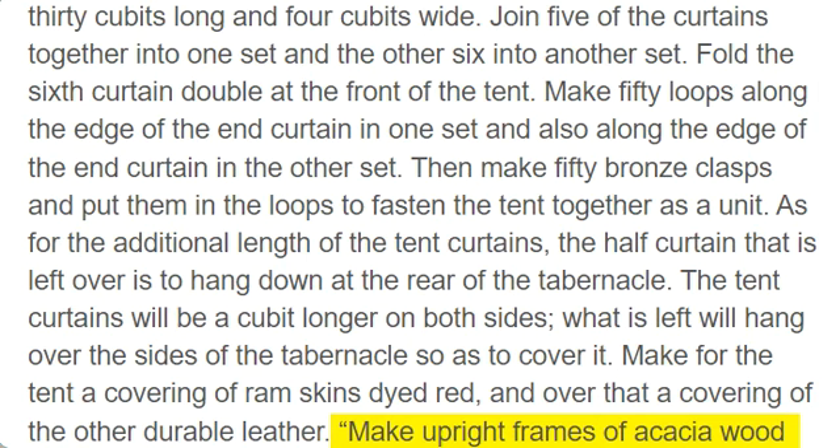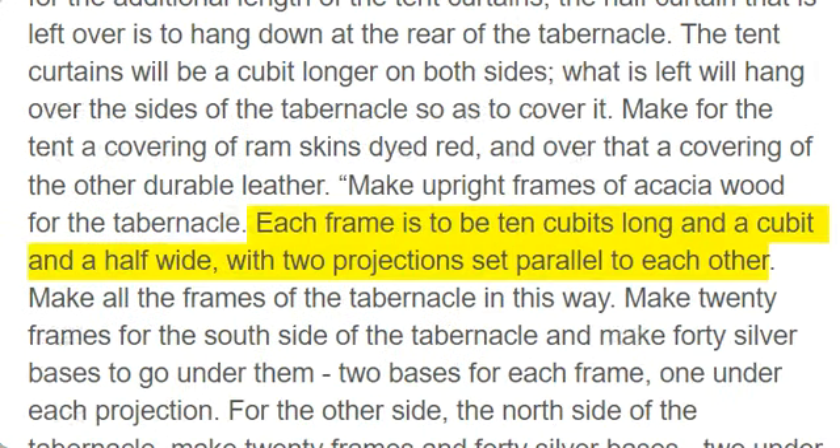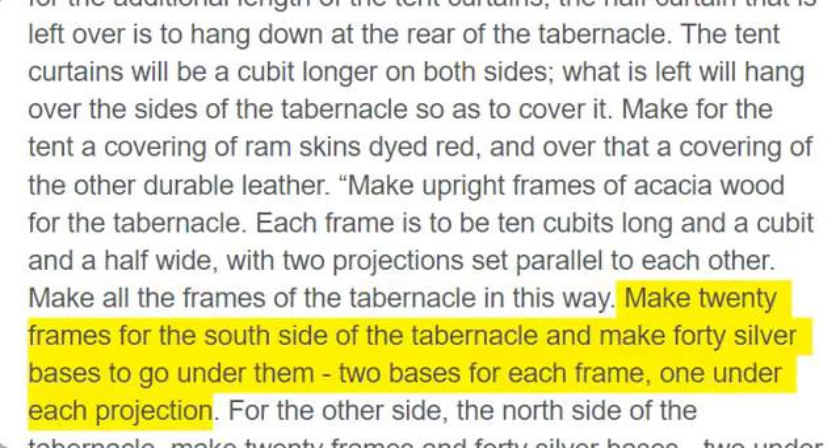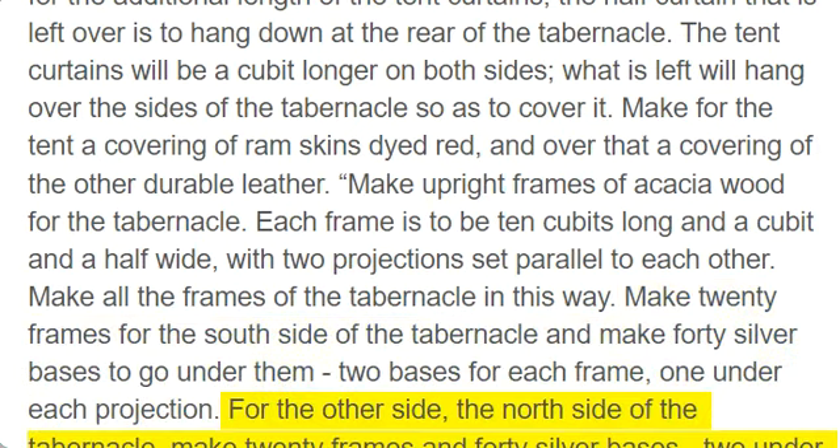Make upright frames of acacia wood for the tabernacle. Each frame is to be 10 cubits long and a cubit and a half wide, with two projections set parallel to each other. Make all the frames of the tabernacle in this way. Make 20 frames for the south side of the tabernacle and make 40 silver bases to go under them, two bases for each frame, one under each projection. For the other side, the north side of the tabernacle, make 20 frames and 40 silver bases, two under each frame.